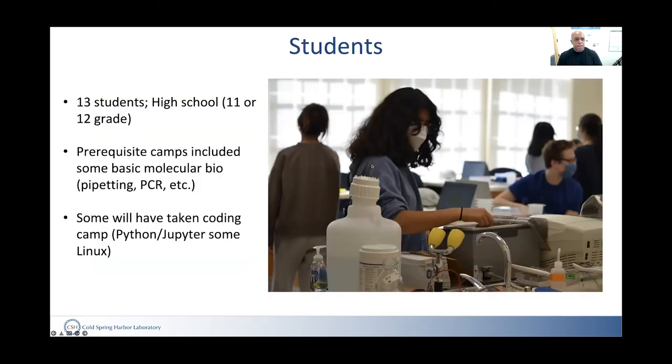We had 13 students, most of them in 11th or 12th grade, who had often come to previous camps or Learning Center experiences, so they would have had some experience with pipetting. Some of them may have also taken coding courses exposing them to Python, Jupyter, and Linux.